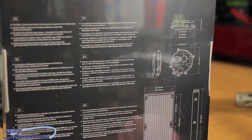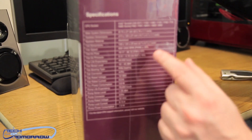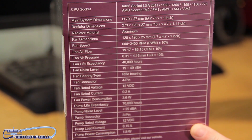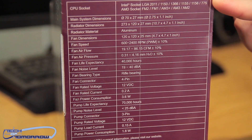Flipping to the last side of the box, it shows the pump, the radiator, and all the specs. If you're looking to know all the specs, they're listed right here — starting from the top and working our way down you can see them all.